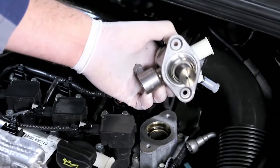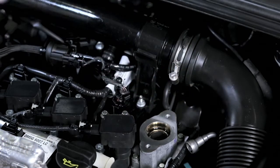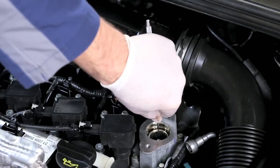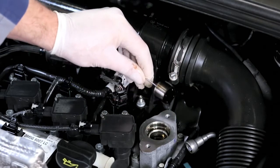Always check the springs and pistons for any defects when reinstalling the high-pressure pump. Remove the tappet from the cylinder head. Check for defects and replace if required.